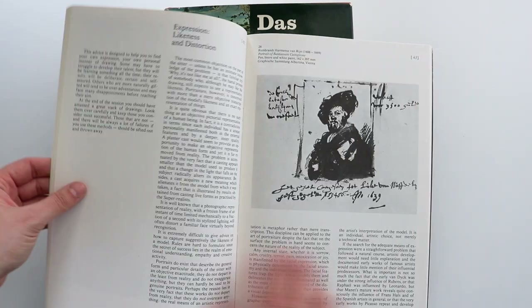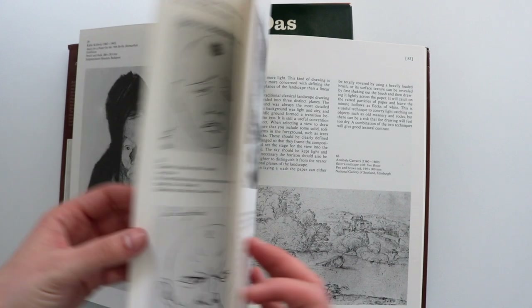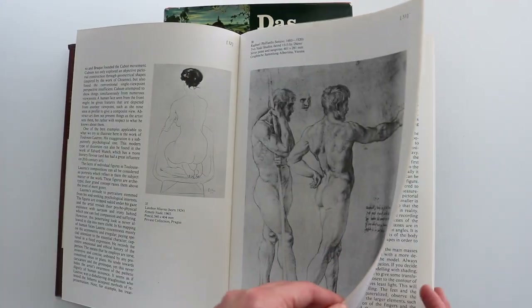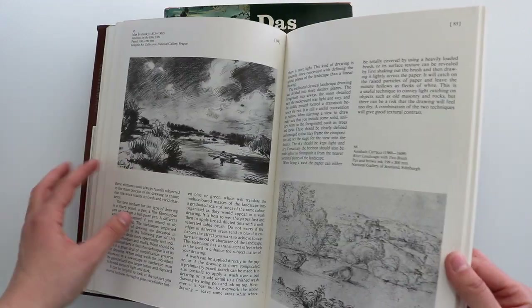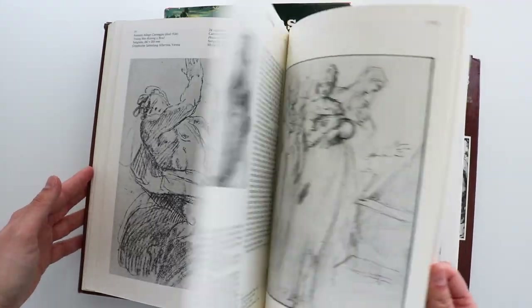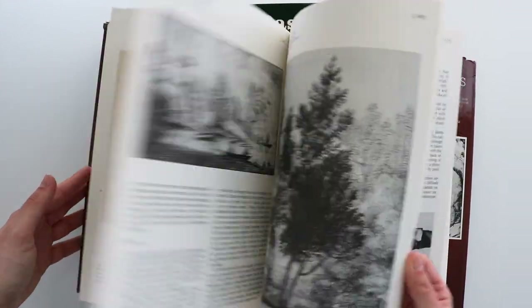They're so beautiful. There's so much to learn from them — the shading, the shapes, the rendering of the figure. I just love books where you have little tips, like how the masters did it, simplifying the form.